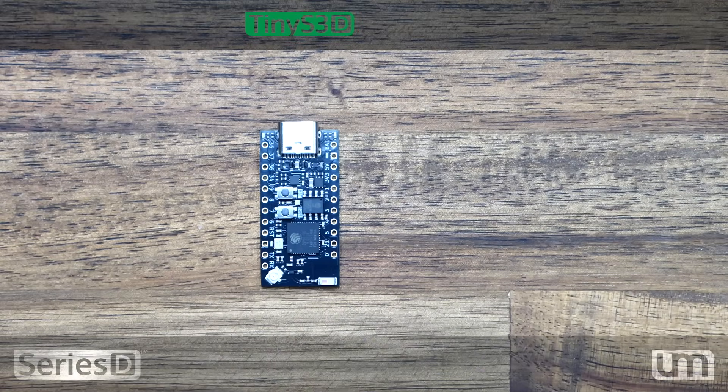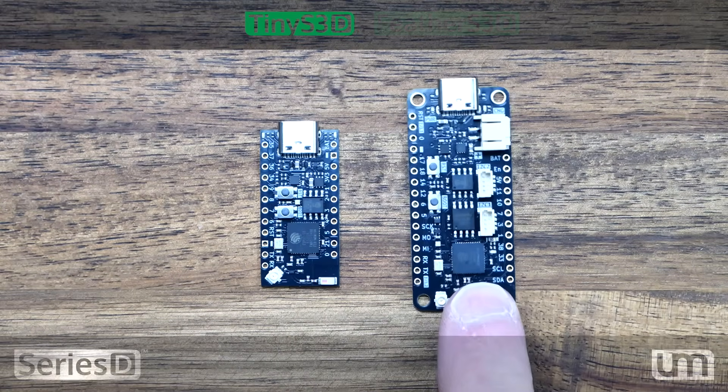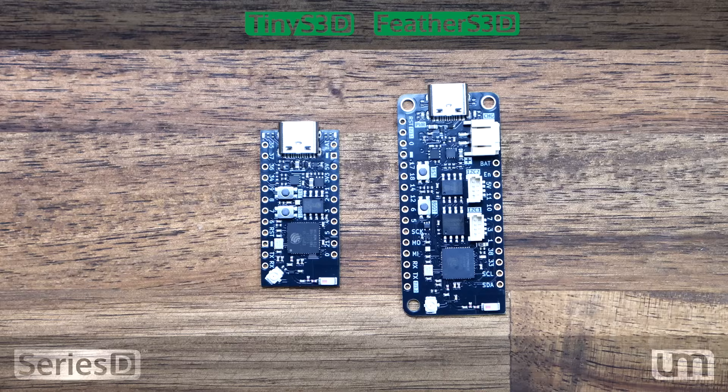There are currently four boards in my range. First in the lineup is the Tiny S3D, and we've also got the Feather S3D and the Pro S3D — the same boards as before but now as Series D variants. And we've got the brand new Edge S3D, which is our first reusable module. It uses an M.2 B key edge connector at the bottom, but in no way is it compatible with your computer, so please don't plug it into one — it just uses this format for reusability on a carrier board.